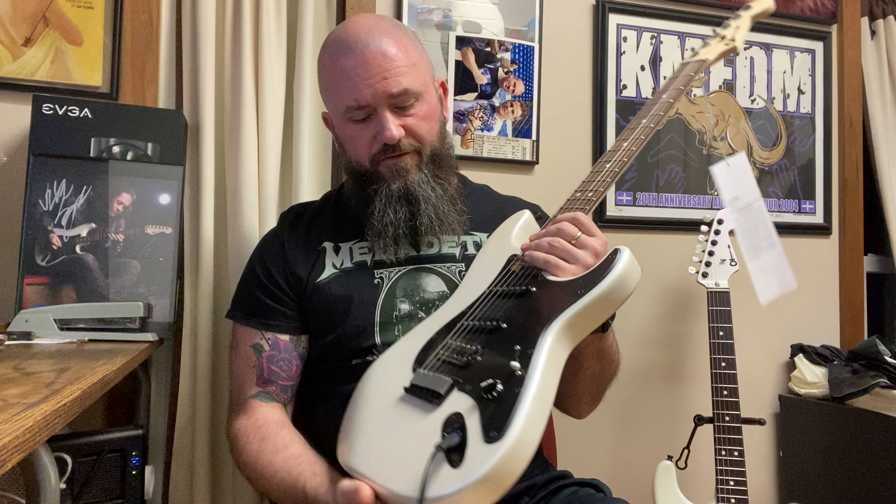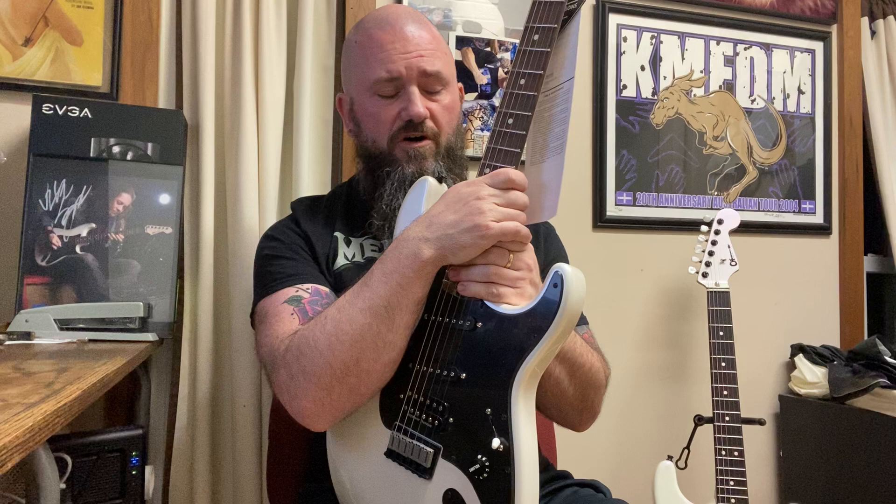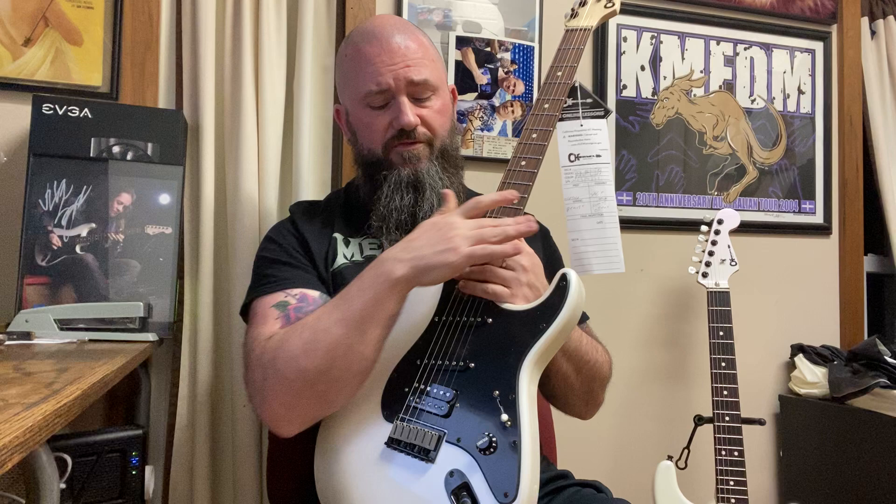All right folks, we have the Charvel Jake Style SoCal Made in Mexico guitar. It's allegedly an affordable version of the Jake E. Lee guitar, being a $1,300 guitar. In this video we will discuss the similarities with the USA model and some of the differences, and we'll do a couple distorted sound clips. We have a DSL-100 British made in the other room with a Boss SD-1 to kind of tighten things up, sort of old school Aussie style.